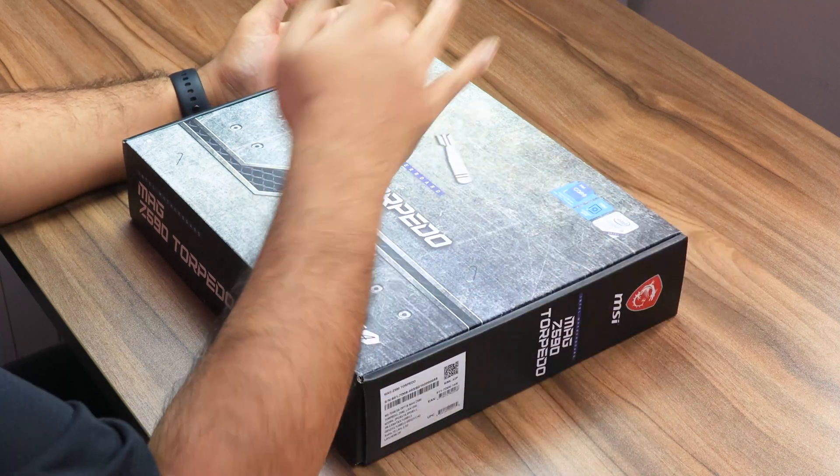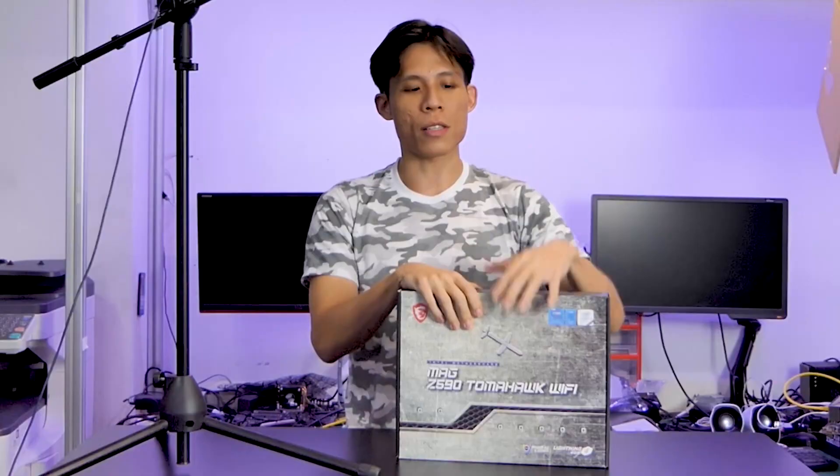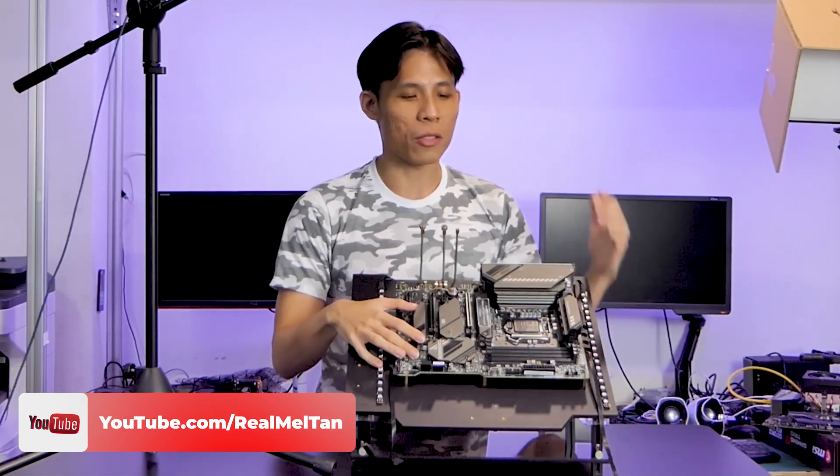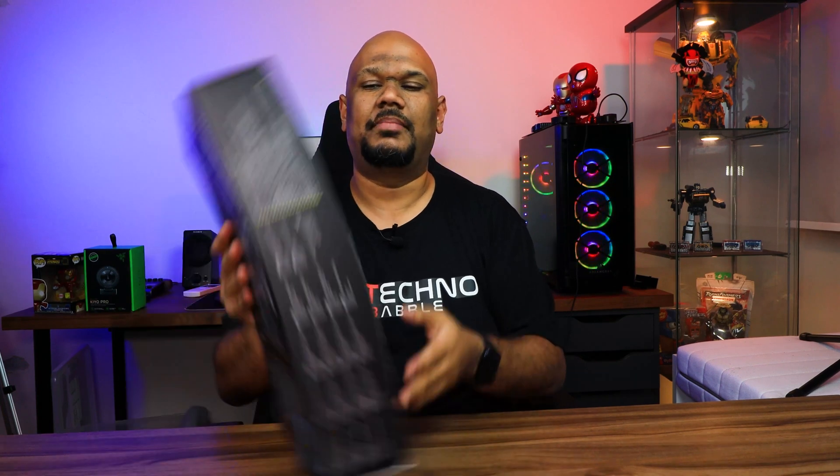This is really just to see if this motherboard is for you — it is not a full review. So looking at the board: the MAG Z590 Torpedo motherboard. There is also a Z590 Tomahawk motherboard, and a very good friend of mine broke down that motherboard in terms of the details really well — I'll put a link in the description below. Before we open it up, let's take a look at some of the key features on the back of the box.